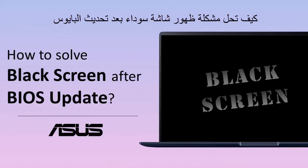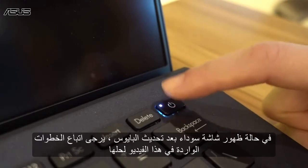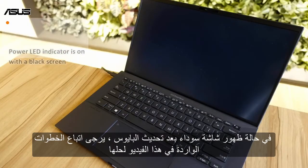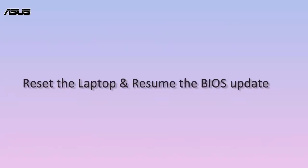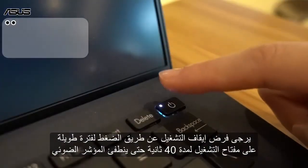How to solve notebook black screen after BIOS update. If a black screen occurs after the BIOS update, please follow the steps in this video to resolve it: reset the laptop and resume the BIOS update.